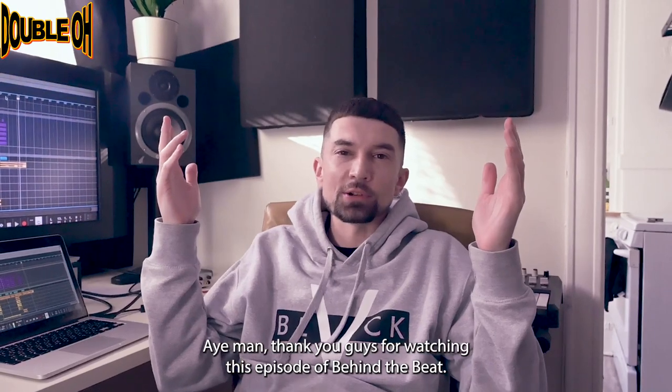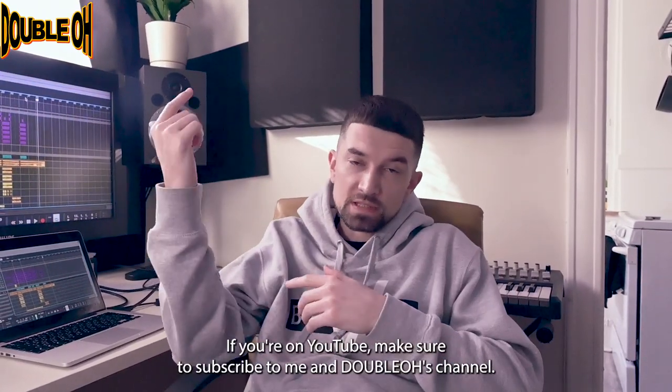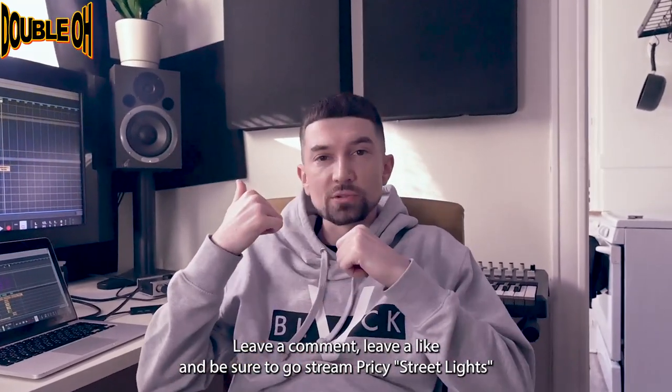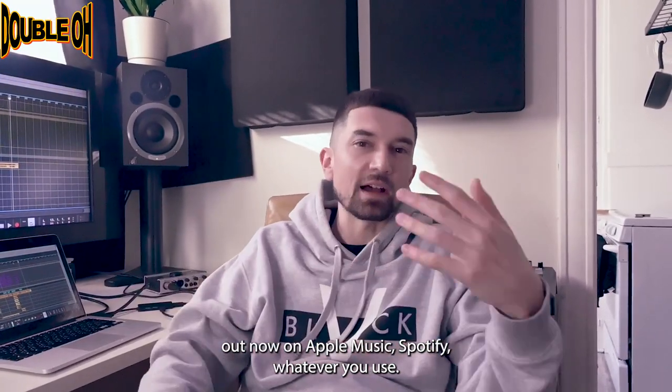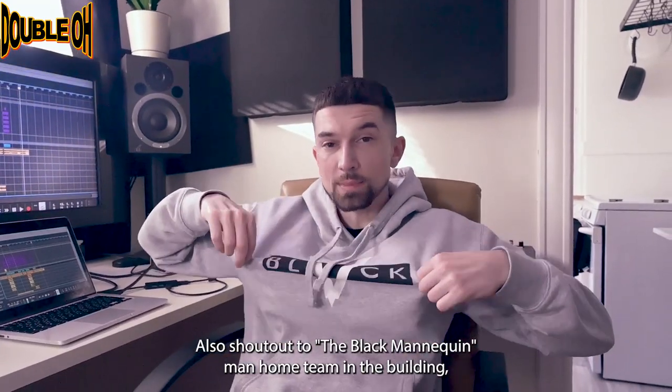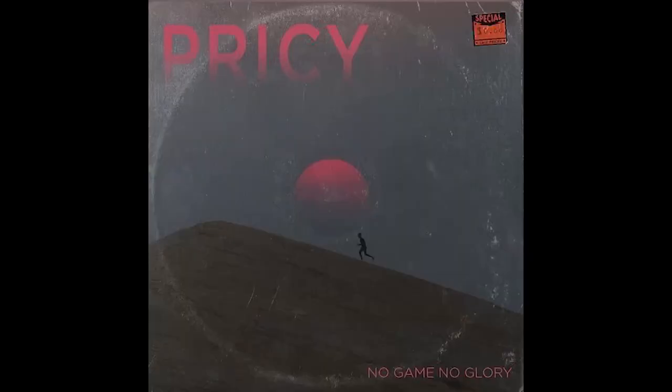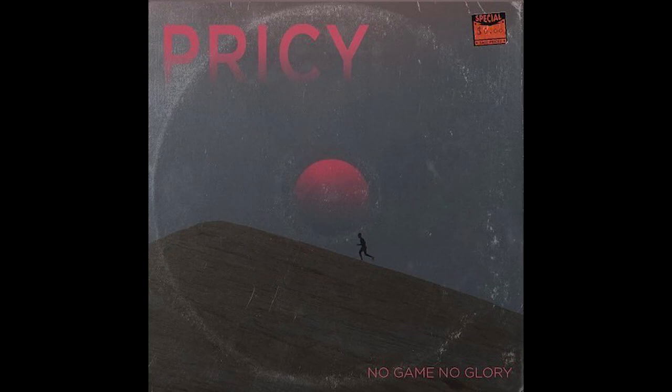Thank you guys for watching this episode of Behind the Beat. If you're on YouTube, make sure to subscribe to me and Double O's channel. Leave a comment, leave a like, and be sure to go stream Pricey's Streetlights out now on Apple Music, Spotify, whatever you use. Also, shout out to Black Mannequin — home team in the building, Portland in the building. Thank you guys. Behind the Beat, another one. We'll see you next time.